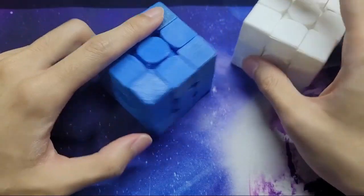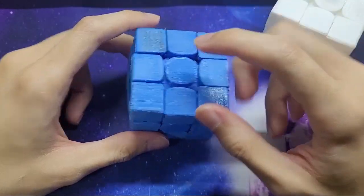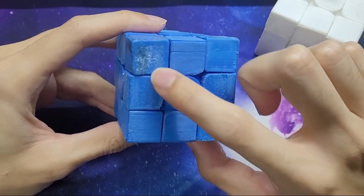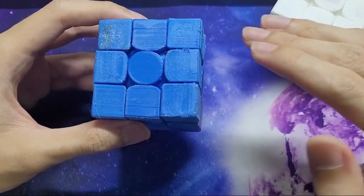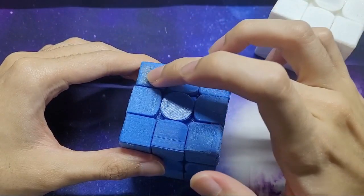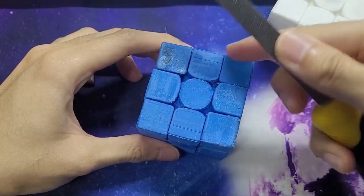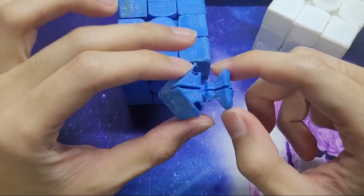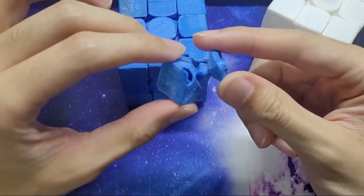My PLA cube actually had some pieces deformed during the print, especially the corner pieces, which affected their ability to fit properly. Some pieces with mis-coloured parts became concave during printing — I put plastic dust and super glue on the concave parts, then sanded them flat with a file. In some cases the pieces didn't fit well enough to use at all, so I had no choice but to print extras.